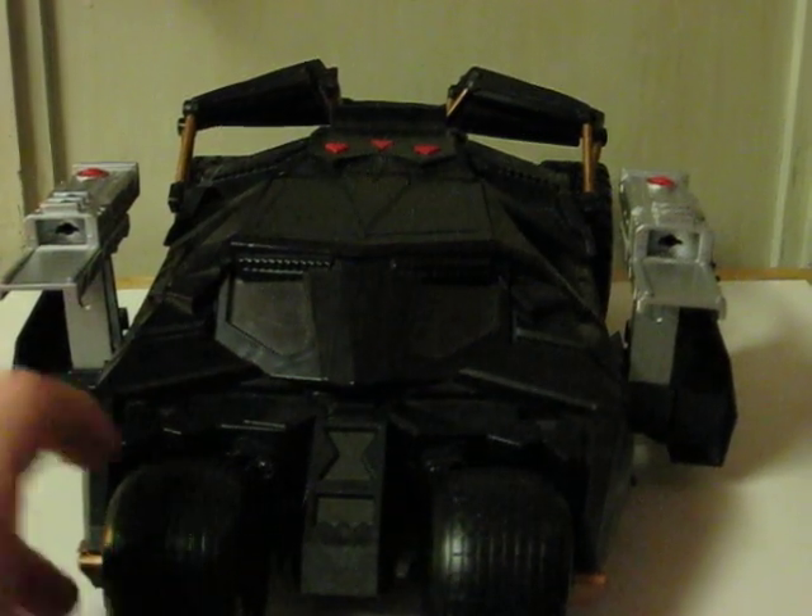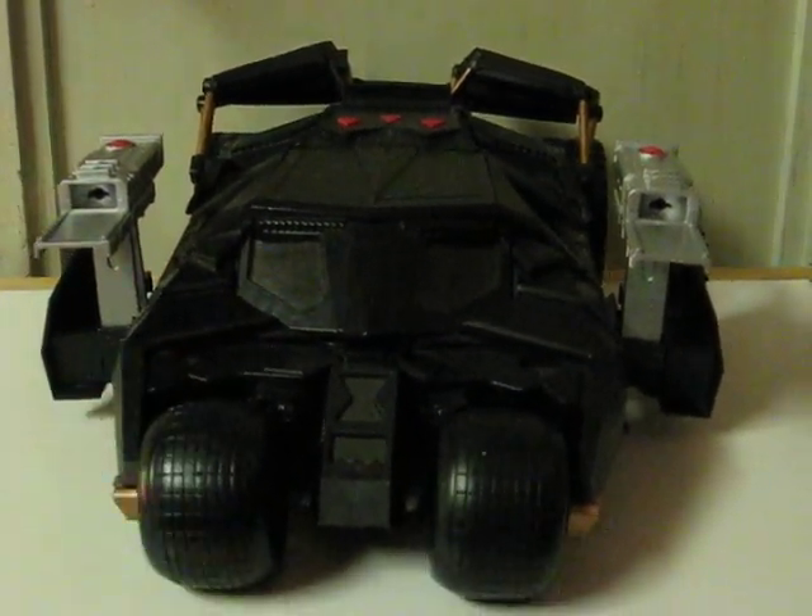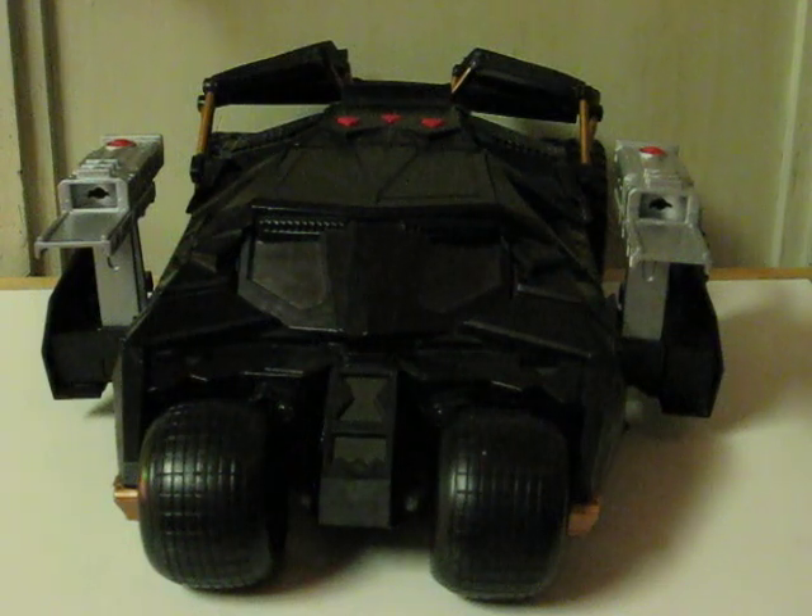This is a quick demonstration video for an electronic Batmobile from Batman Begins that is going up for sale on eBay.